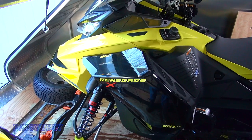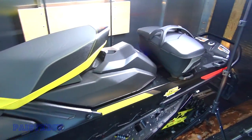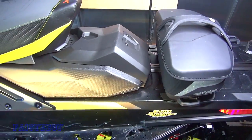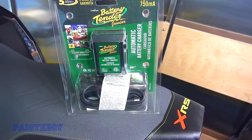Here's my new Renegade XRS 850 2022, and the battery, as you well know, is now in the back — since 2017 when they came out with the gen 4. Here is the Battery Tender Junior that I will be using.